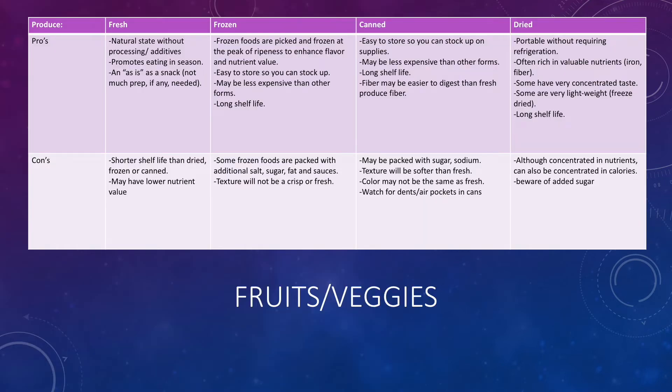The first section is fruits and veggies. There are different forms you can get — whether fresh, frozen, canned, or dried — and there are pros and cons to a lot of them, which are listed on the slide. For example, I'll often buy fresh bananas, but once they start going brown I'll cut them up and freeze them so they're nice and sweet and easy to throw into smoothies. You can pause the video and take a look at the pros and cons to figure out what produce might work best for you.